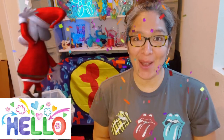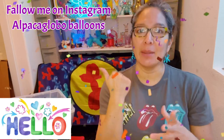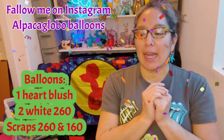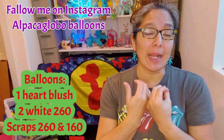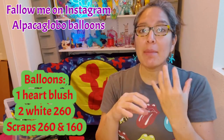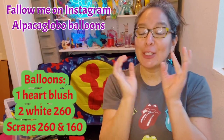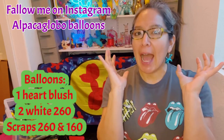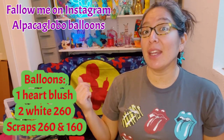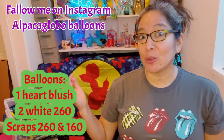Hey everybody, hope you're doing great! Today's design is going to be a super cute Christmas animal — the Christmas alpaca, or Christmas llama. There's a big difference: llamas have longer necks, but alpacas have very short necks, very short legs, super cute and chubby. I think this is a very cute design. If you make it, please tag me on social media!